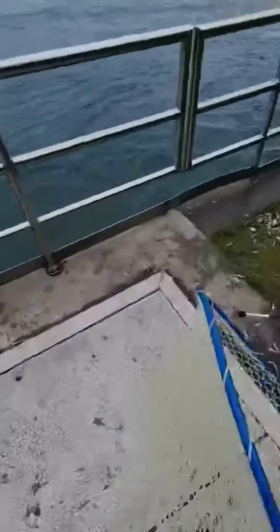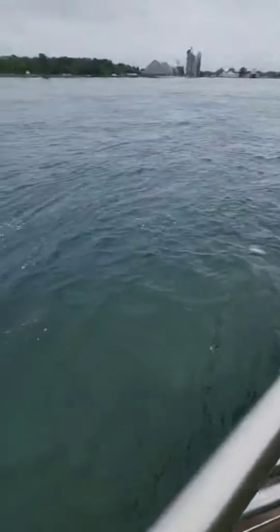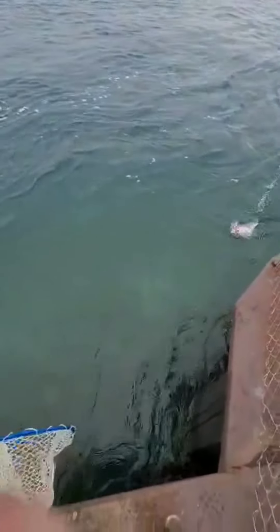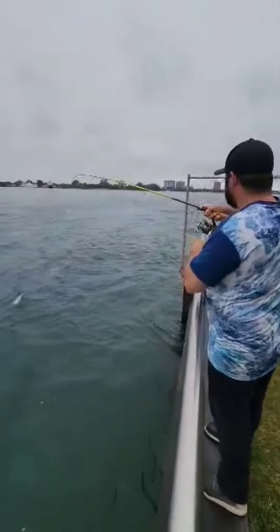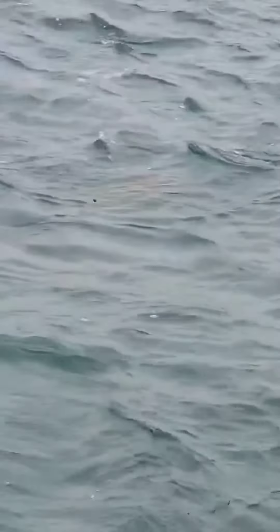There it is. Got my rod doubled over like a king. Here he comes finally. He's wearing out.